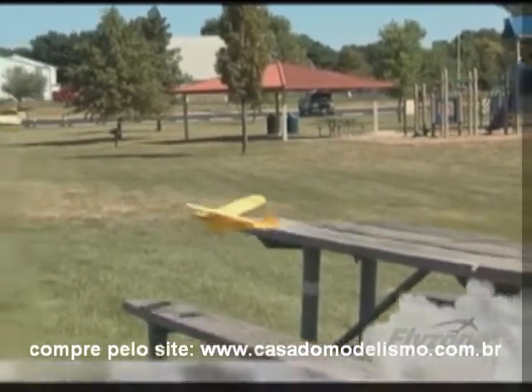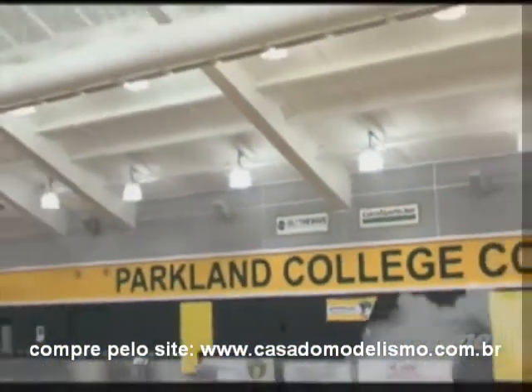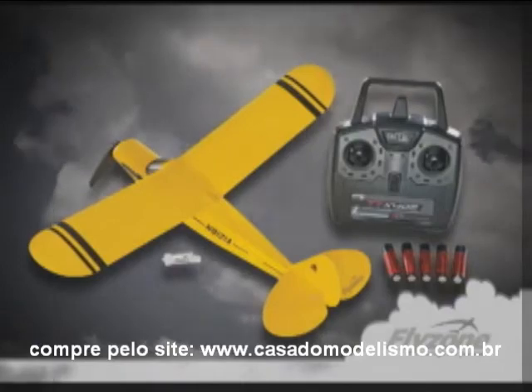Don't just go flying — pilot a classic, like the ready-to-fly Flyzone Super Cub Micro. It's a fully assembled, semi-scale copy of the popular full-size Super Cub. Its high-wing design makes it a stable, easy-flying aircraft for virtually any pilot, and since it comes with everything you need, you can get out to the flying field in record time.